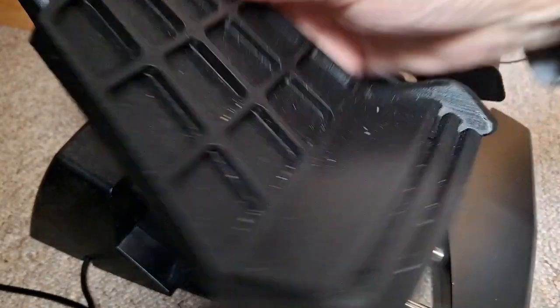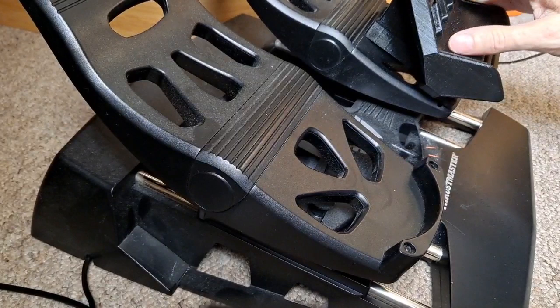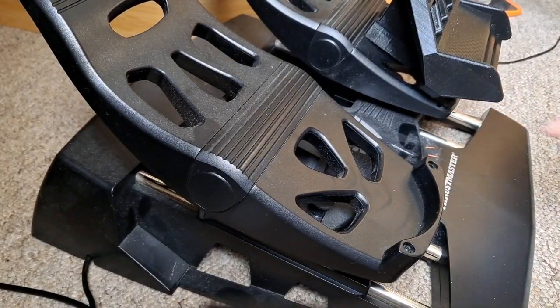This is what you get: a couple of these in 3D printed, very solid. You can see I've already got one attached. I'll show you how to attach it onto there shortly.